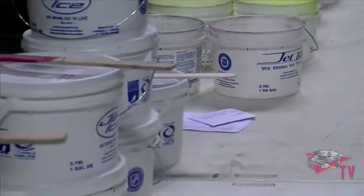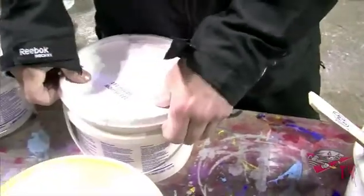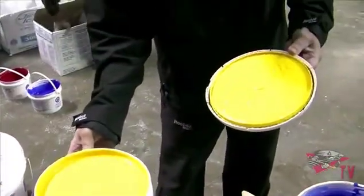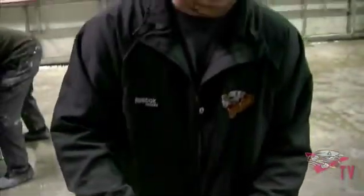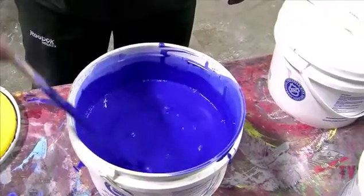Then comes the paint. Dozens of buckets must be mixed precisely before any brush can meet the ice. The paint comes in a little thicker than what you see here. What we do is take about a half a bucket of this, then add about a quarter bucket of water to get the right consistency, and just keep mixing until you get a more watery substance. Then you're basically ready to rock.